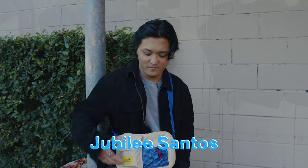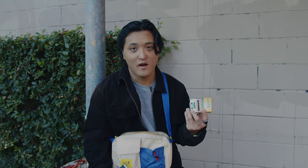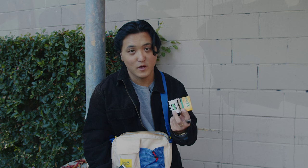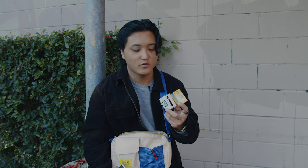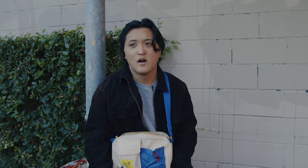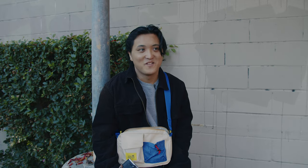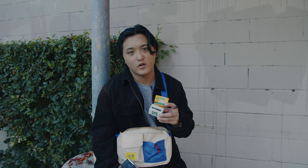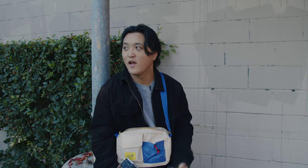Welcome back to another video. In all my years of shooting film, I have never actually shot black and white film. So in today's video I am going to shoot two rolls of black and white film — my first two ever — Tri-X 400 and HP5. I'm just gonna be walking around San Jose trying to create the best black and white photos I can. I think I'm gonna start off with Tri-X 400 and then move to HP5. Let's load this bad boy in and get to shooting.